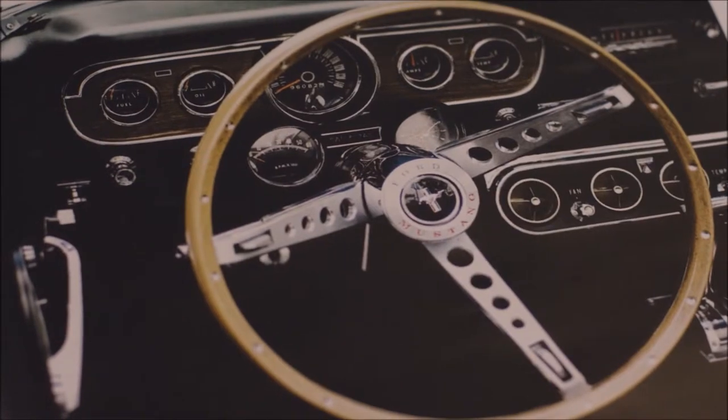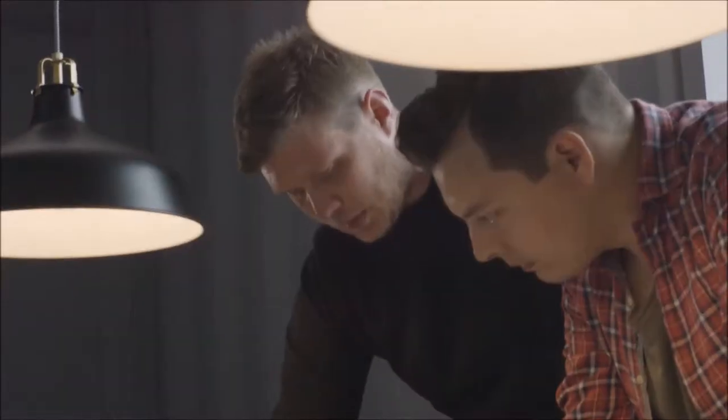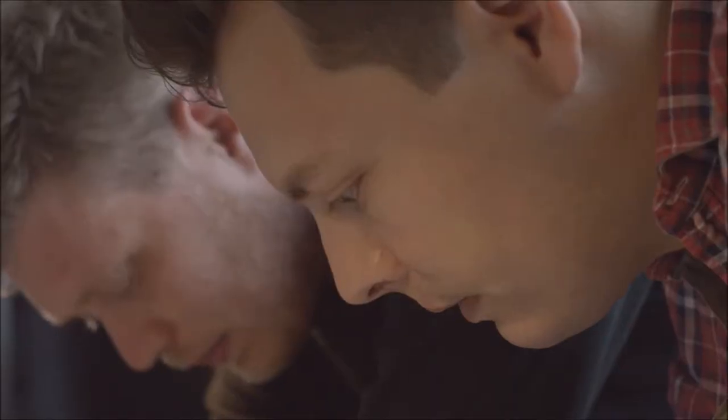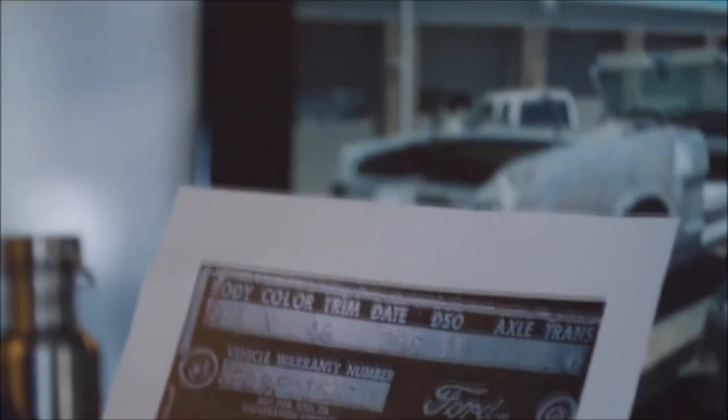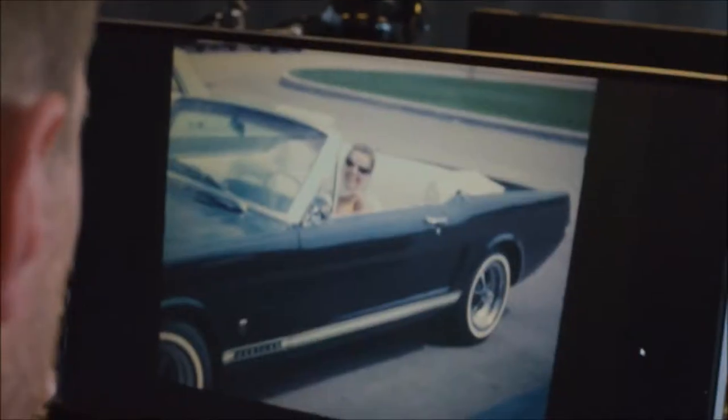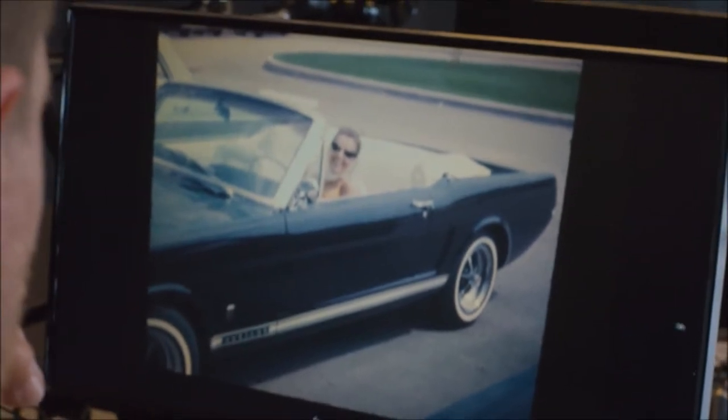We don't just take any random Mustang wreck. It's very important that we can document the story of the previous owners of the car. Proving that this VIN number is from a Mustang and the metal is from a Mustang and linking it up with the stories of the previous owners gives the full picture of where that metal on your wrist comes from.